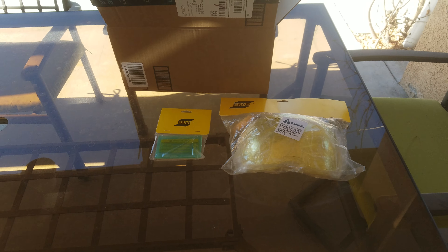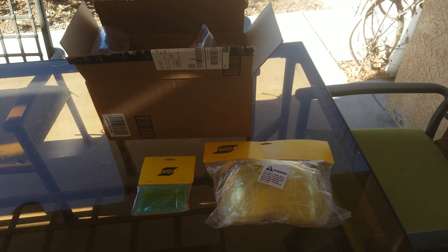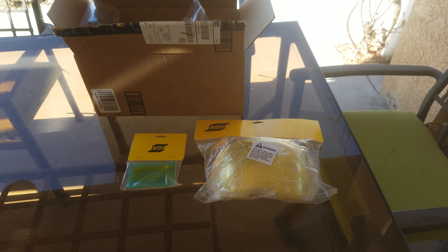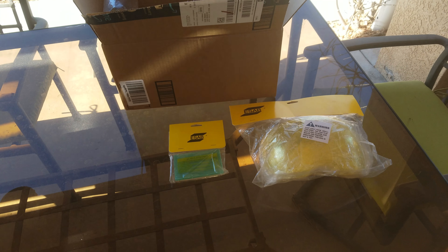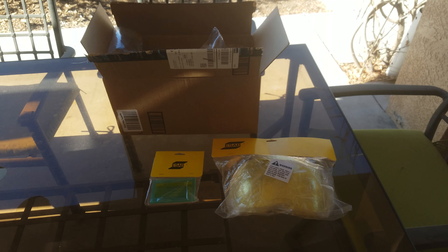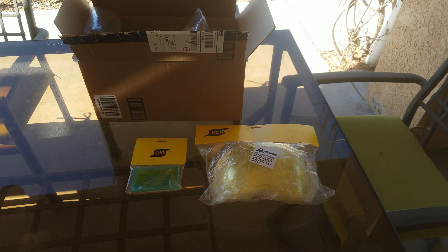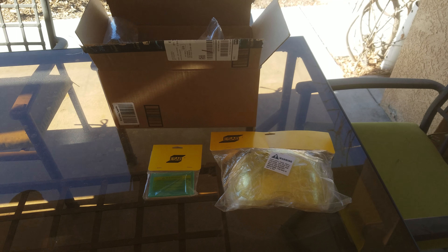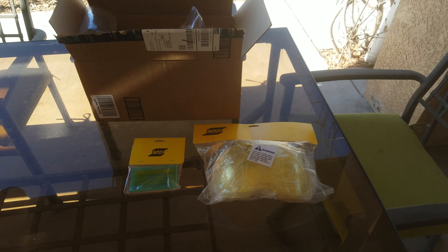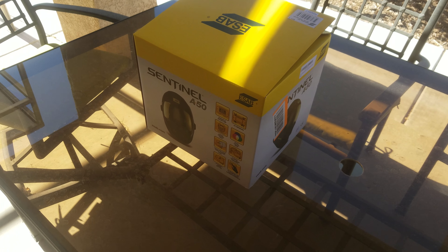This video is to show the unboxing of my Aesop Sentinel A50 helmet. I ordered some extra cover glass, and that's right here. After a long debate, I was looking at the Miller T-94i, but it was very expensive and I just didn't see spending the money on that. So I went ahead with the Sentinel after somebody turned me on to it at work.